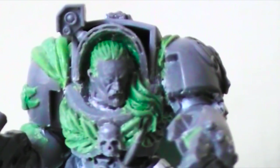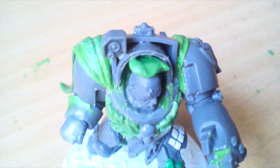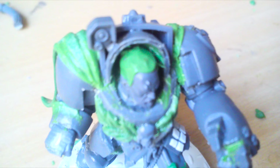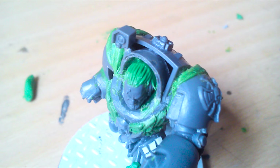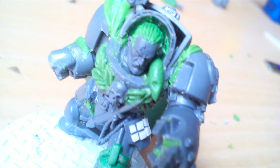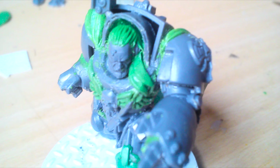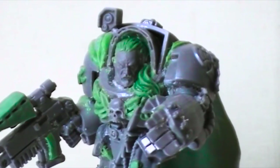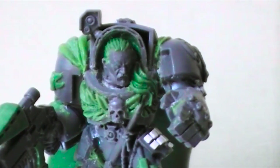For the hair I take a little bit of green stuff, put it on the head, and sculpt it down like a little cap as you can see in the pictures. Then I pull lines into the green stuff to represent single hairs. For the ponytail I take a big chunk of green stuff, sculpt it into two strings, and again pull lines into it to represent single hairs.